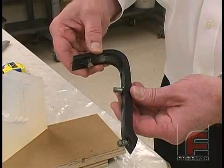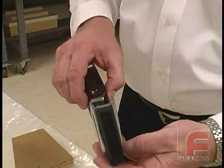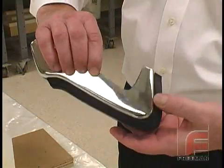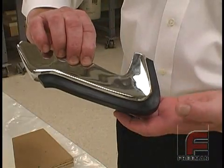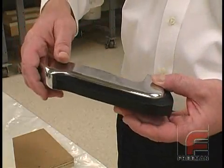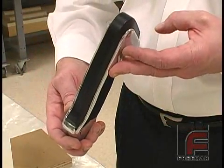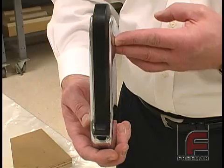Here is our finished part with the sprue cut off. And here is our part mounted on the chrome bumper piece where our original model came from. Again, had we not used a clear silicone rubber on this project, it would have required a lot more time to prepare the mold and at least an extra day to create it.